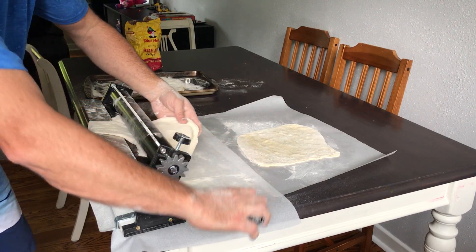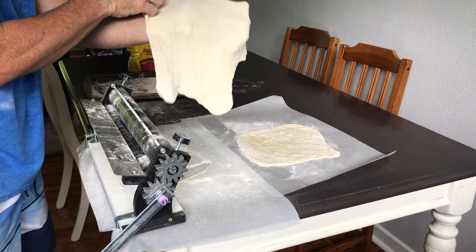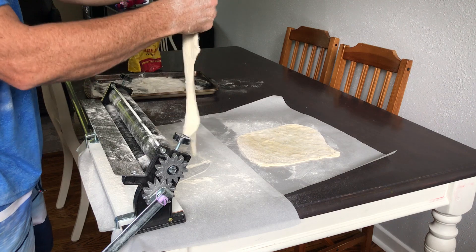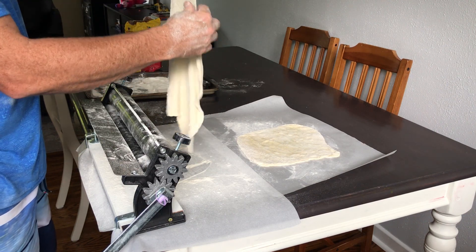You can see it doesn't stick — piece of cake. And it's even thinner. We're starting to see that translucent part through the dough where you can actually see through it — it's pretty thin. It's probably about an eighth of an inch, probably actually about a sixteenth of an inch thin.